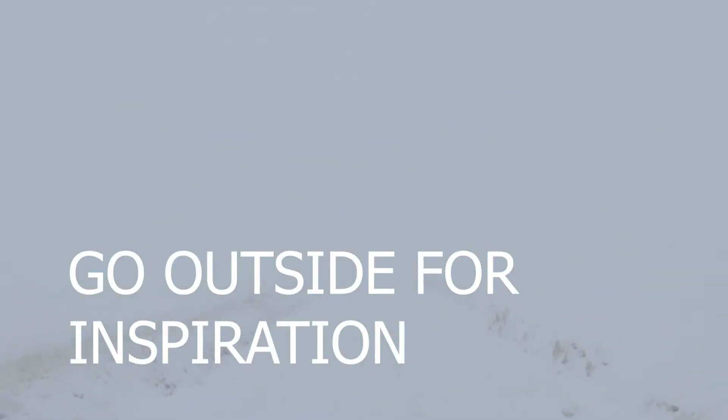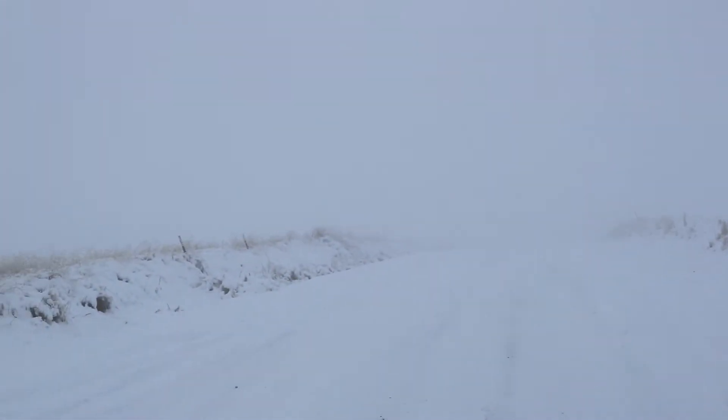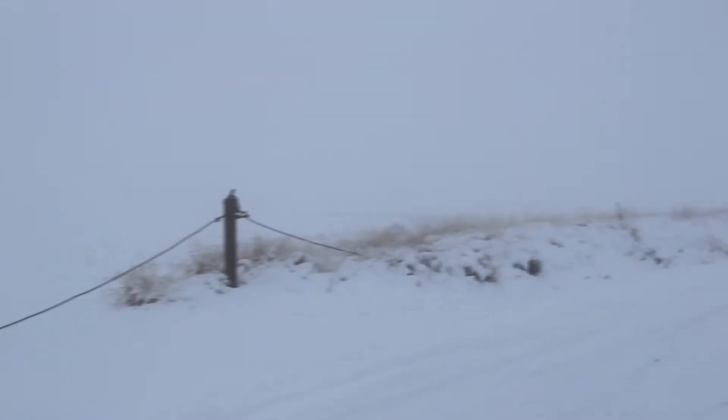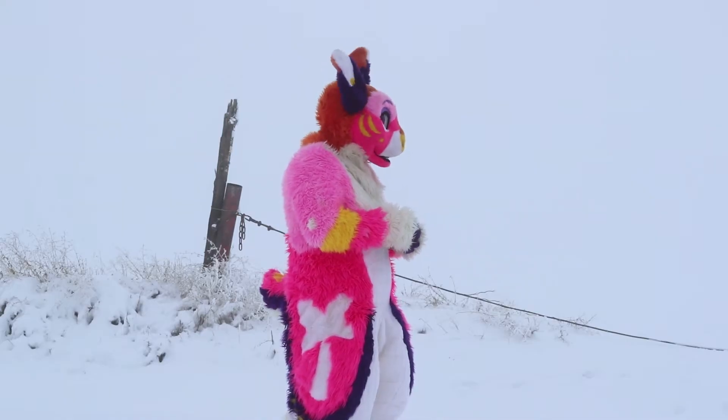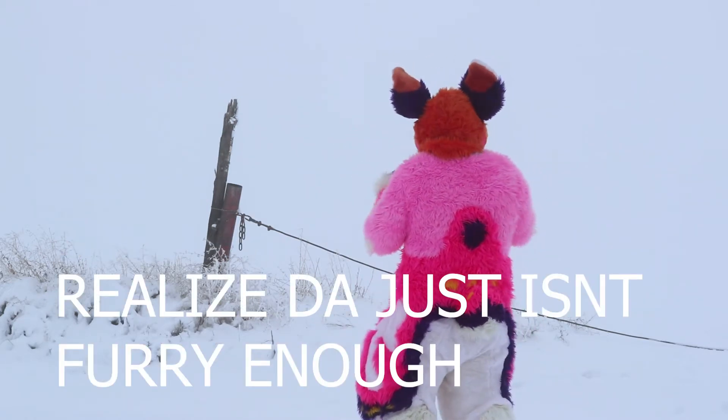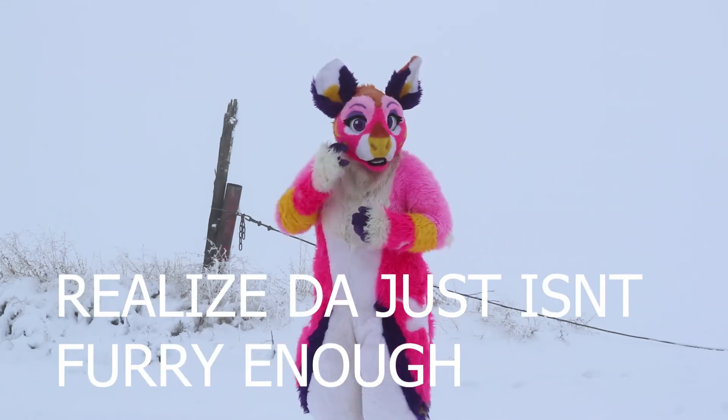Step 23: Go outside for inspiration. Step 24: Realize that DeviantArt is just not far enough for you.